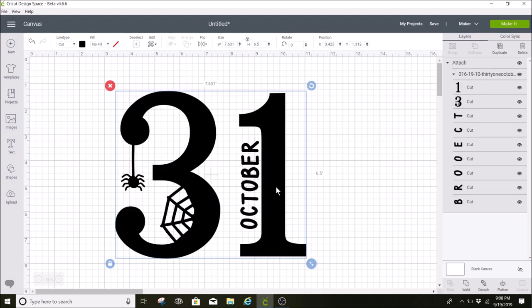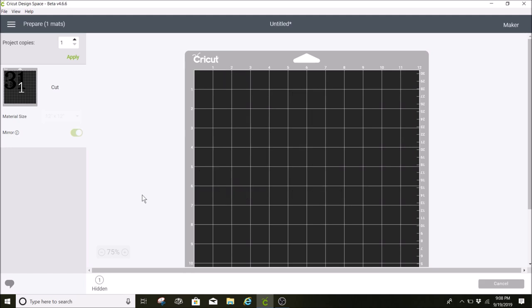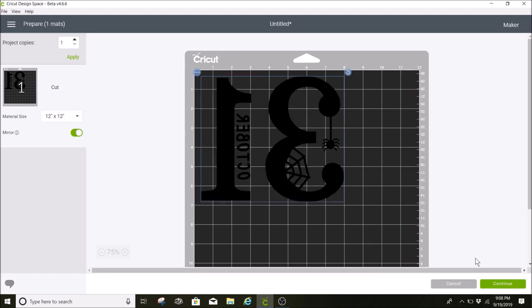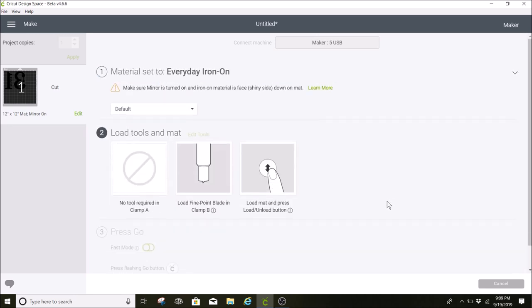I click Attach, then click Make It. Since I'm using iron-on I want to mirror my design, so I'll mirror it, then click Continue. Even though I'm using Cricut Easy Weed, I'm going to choose the Everyday Iron-On setting. The Cricut Maker has an option for heat transfer vinyl other than Cricut, but I tried it and it cut through my entire vinyl — through the backing and everything — so I just stick with the Everyday Iron-On setting, which works perfectly.